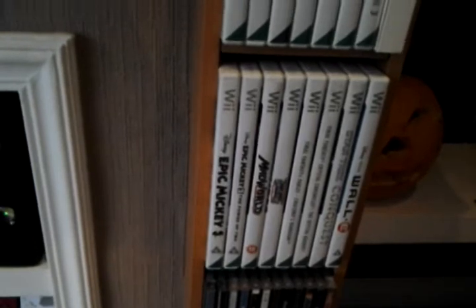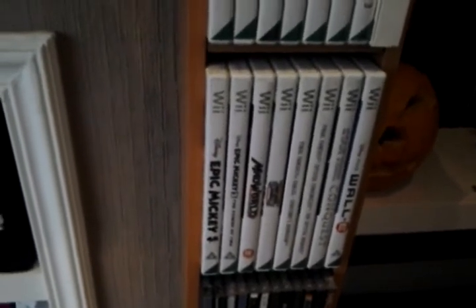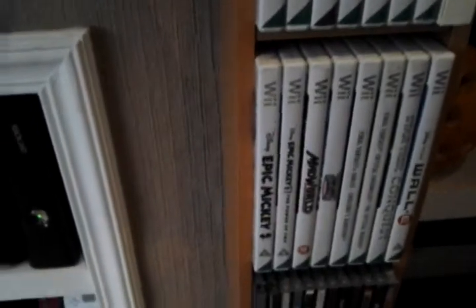The Wii games — which I do have some good ones actually. Things like Legend of Zelda, Boom Blocks which is just awesome, No More Heroes, Metroid Prime, Metroid Other M which is a good one as well, and Epic Mickey 1 and 2.